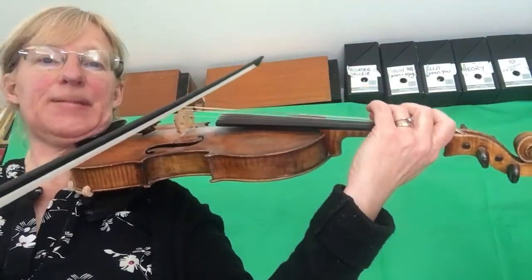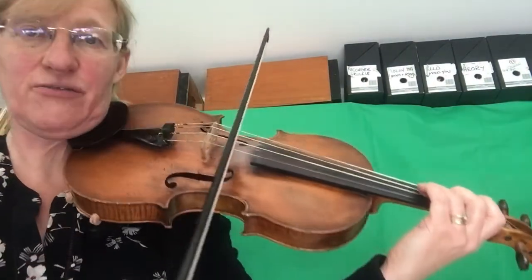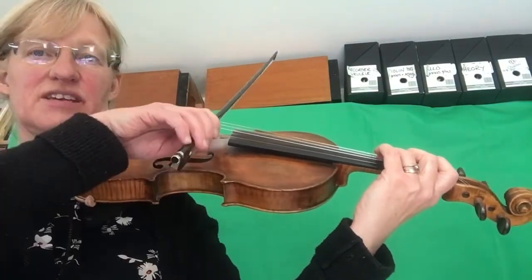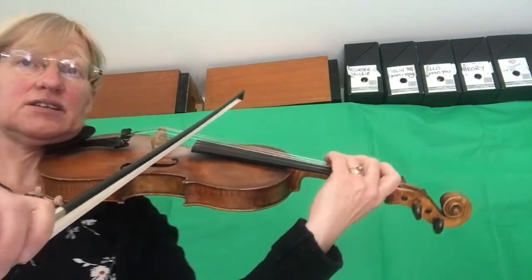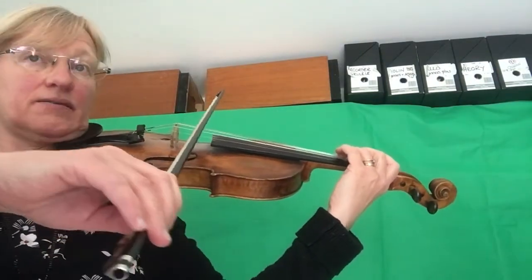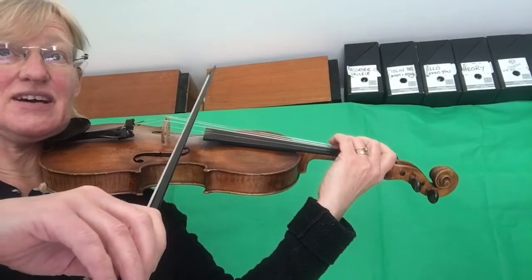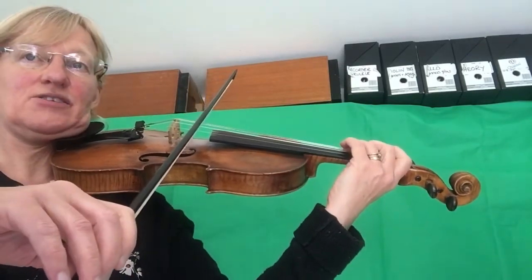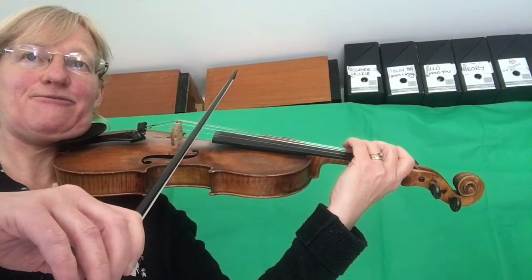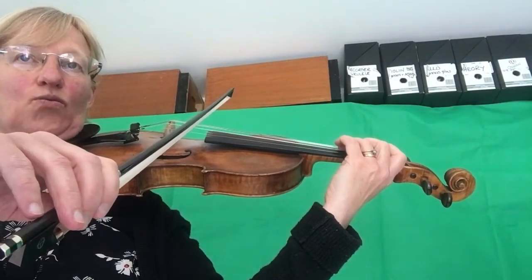I'll just add the introduction. The introduction starts MP, so I'm going to start this piece with my bow halfway — not at the heel, not the nice swanny mountain shape, but in the middle. It's MP, and then the next bit I'll use a little bit more bow. The third time it comes, in bar five, I'm going to try and use even more bow, so I'm then ready to start the tune at letter A, MF. So I'm going to count in four: one, two, three, four, one.